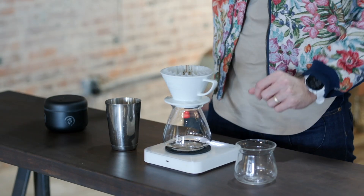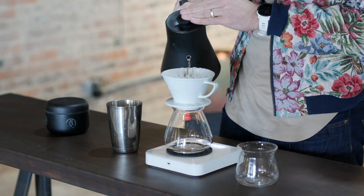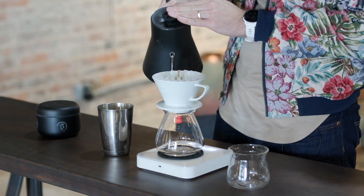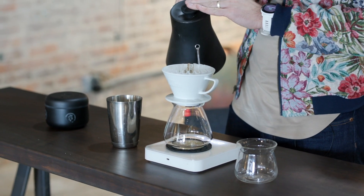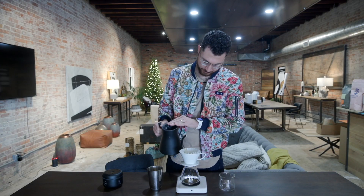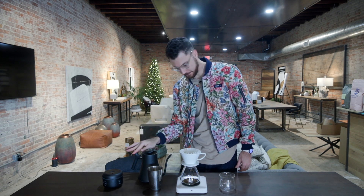Get our scale tared, timer ready, and let's brew. First we're going to bloom — 50 grams of our hot water, saturate the grounds, get everything ready to extract. Let this rest for 30 seconds.